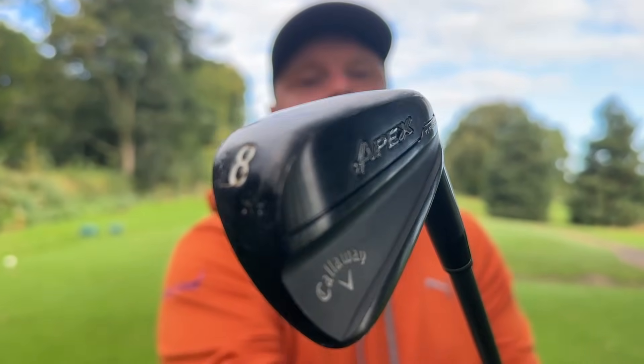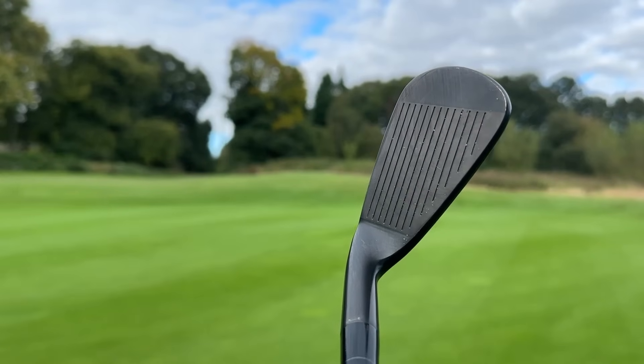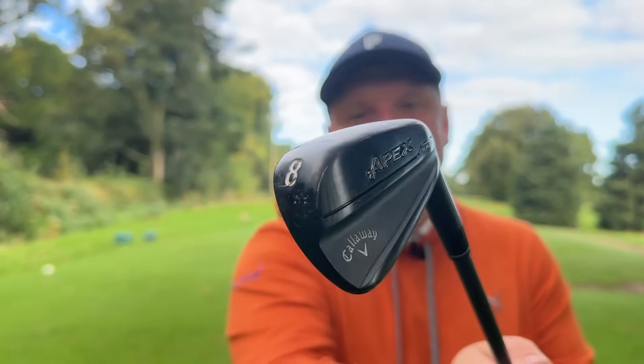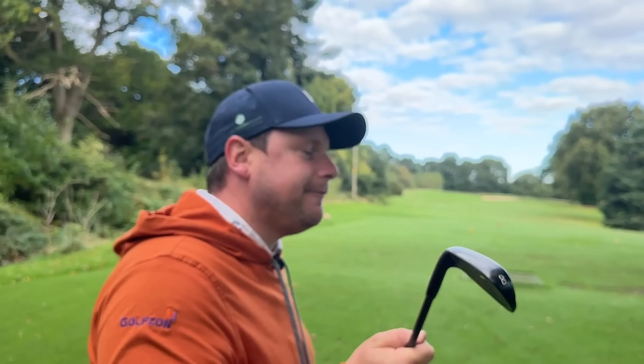They also have the brand new Callaway AI200 and AI300 — the Apex versions are very, very good. They're still rather expensive, and I think if I was going to spend the money on the Apex AI200s, I'd probably just go for these and spend a little bit more, because these feel so good. They look so good down at the ball, the blade length is phenomenal, the top line is perfect. Every time I get these out of the bag I just talk myself into them — they feel as good as they look and perform as good as they look.